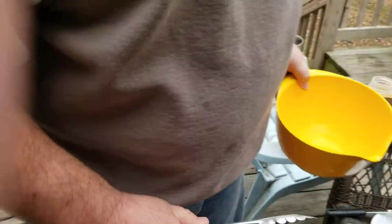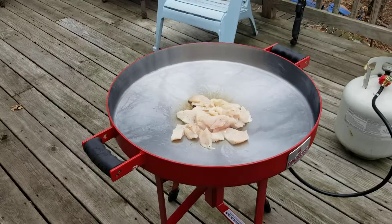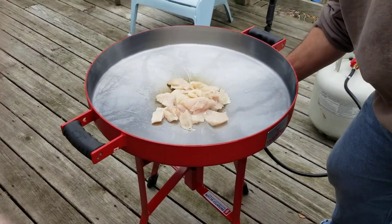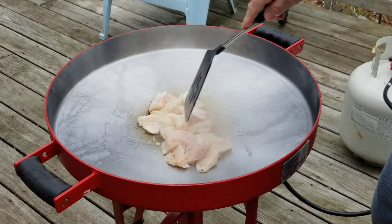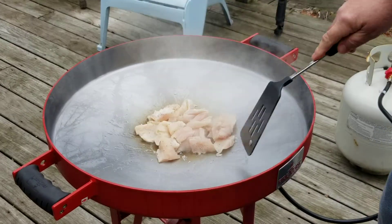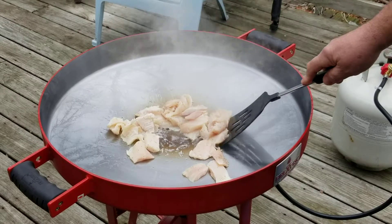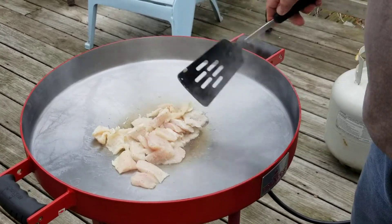Now what's cool about this fire disc — they say there are three rings of heat. They got the center which is real hot, and then the outside is cooler. So as you cook your food, we're gonna do a stir-fry today. Yeah, we love stir-fry.